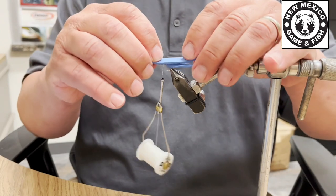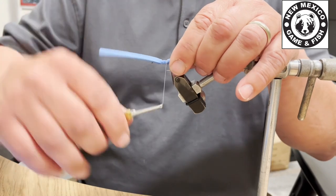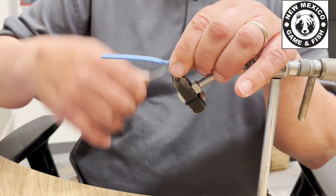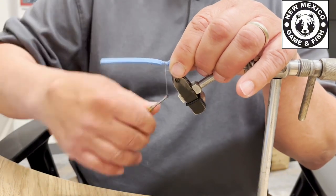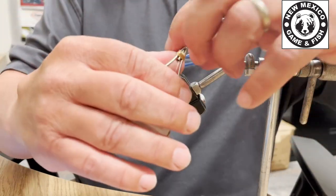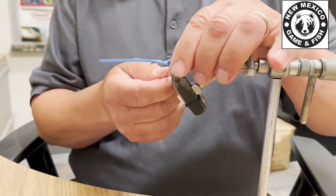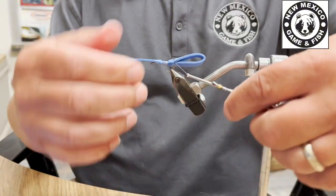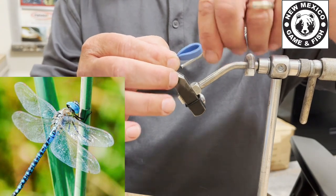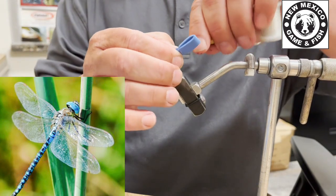Next, I'm going to fold that foam over and tie it back down. I want this fly to look really buggy — as close as I can get it to look like a dragonfly. So instead of leaving it like that, I'm going to take my thread and go back over the foam and make it look more like a segmented body that a dragonfly has. I'm just using my thread to make those segments — kind of cool.